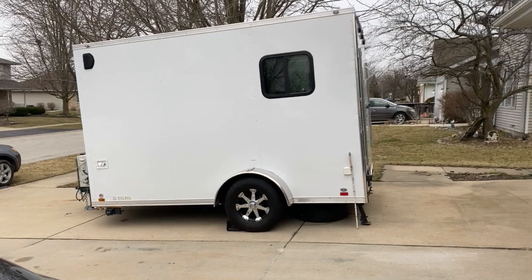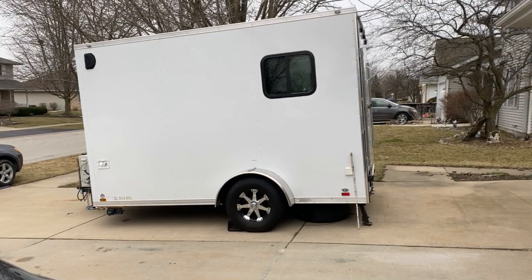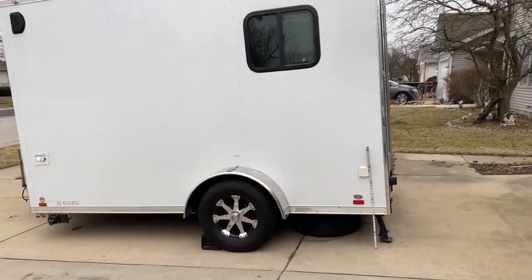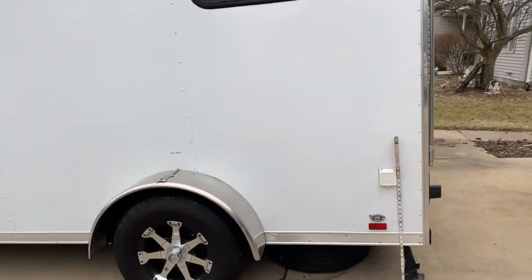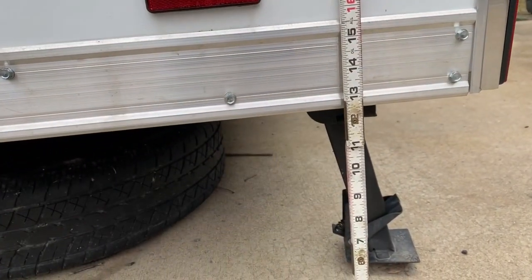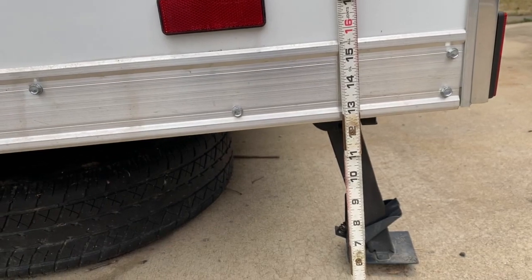Today I'm going to be putting a lift on my 2020 Cargo Mate trailer. I've got it parallel to the ground, not level, because my driveway is nowhere near close to level. Right now at parallel, we're sitting at right about 12 and a half inches on the frame.